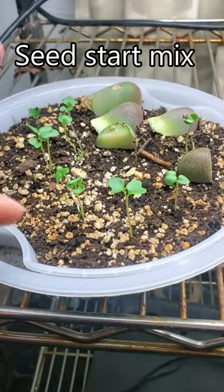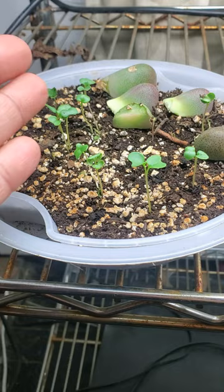This is regular seed starting mix that I've made myself. Obviously, as you can see, not a problem there.